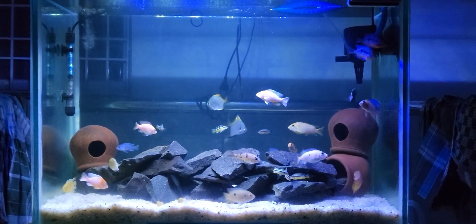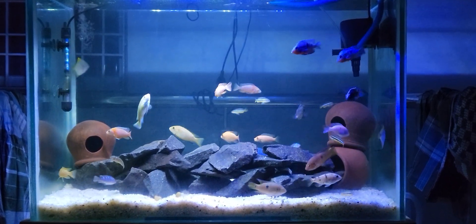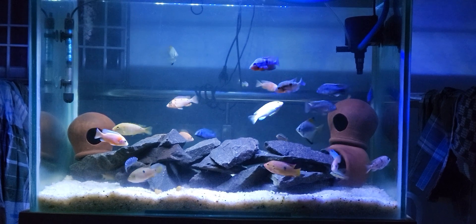For American Cichlid, we have Fire Mouth. If you look at the setup, we have a little bit of heat.